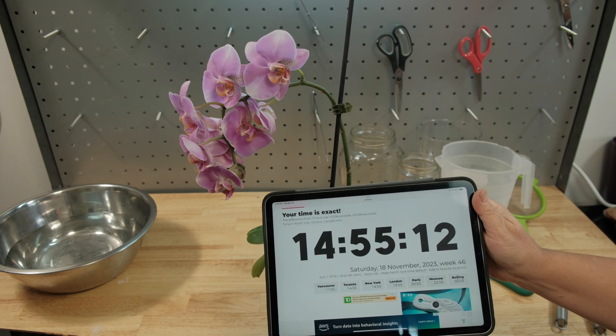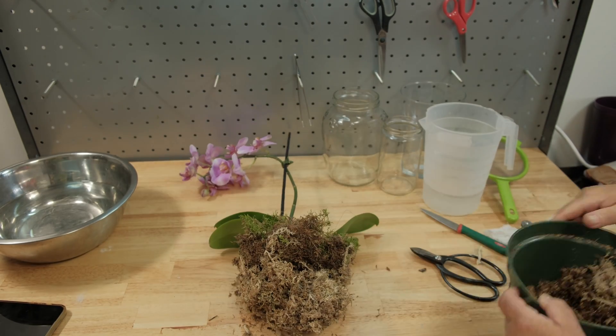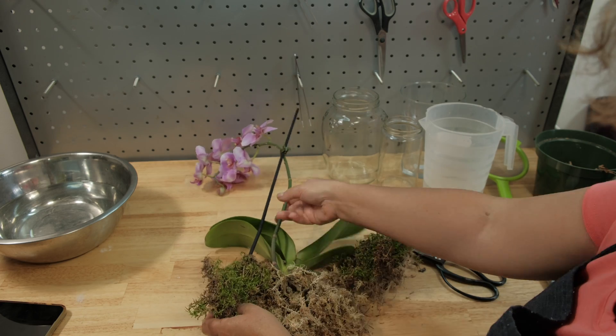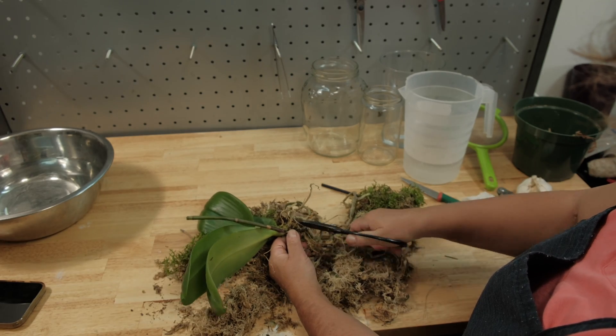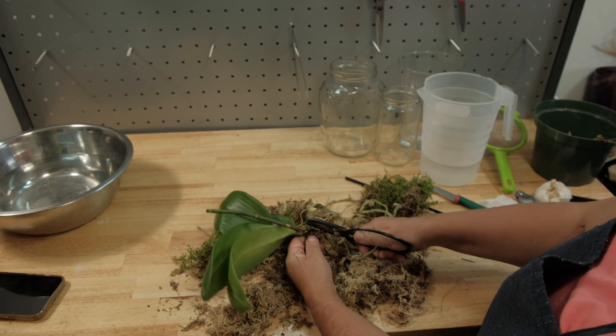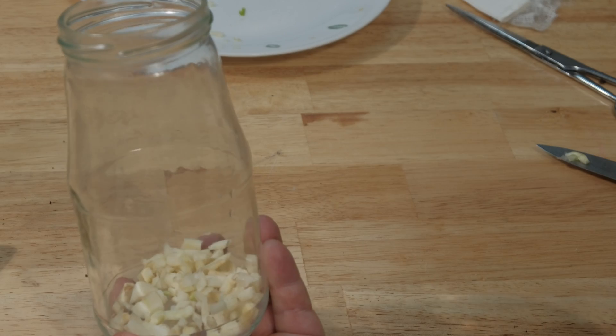There are hundreds of similar videos imitating the same approach, and I will now repeat all the instructions with detailed accuracy step by step without skipping anything. First, I cleaned the orchid from the old rotten roots. Then I prepared the garlic water — I cut the garlic in small pieces, soaked it in the water, and strained it.